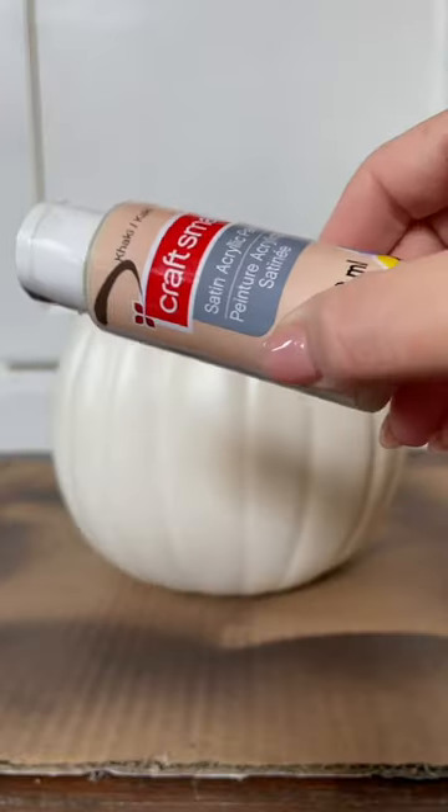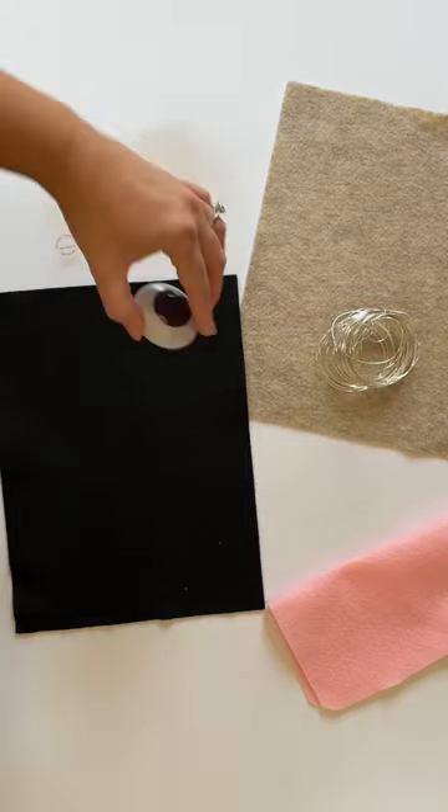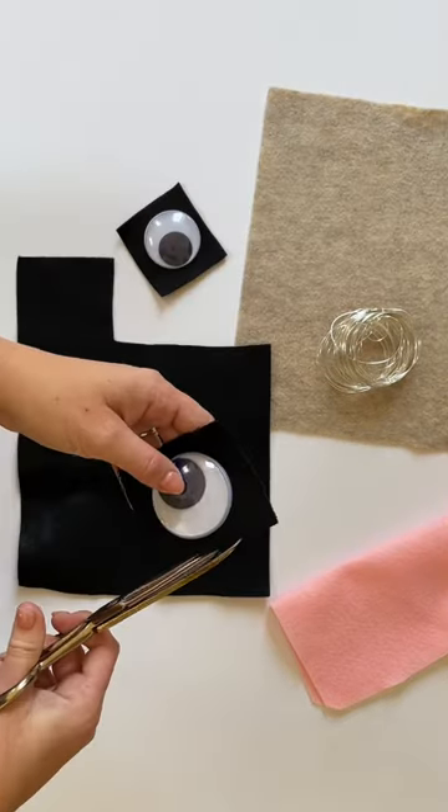To make the pugkin craft you'll need a craft pumpkin, khaki colored acrylic paint and a paint brush, two googly eyes, black felt, pink felt, tan or beige felt, wire and a glue gun and glue sticks.